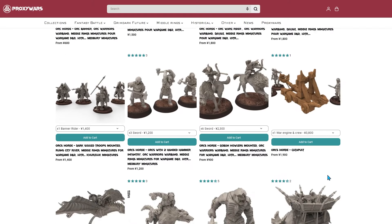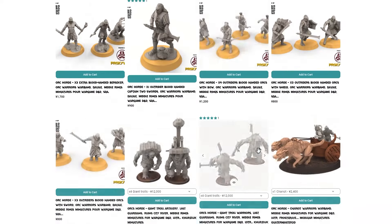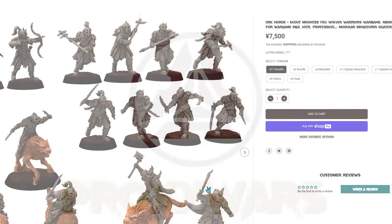Thanks for tuning in. I hope you enjoyed the tutorial and that it inspires you to tackle your own Grimfang squad. Don't forget to like and subscribe for more painting tips, and I'll see you in the next video.